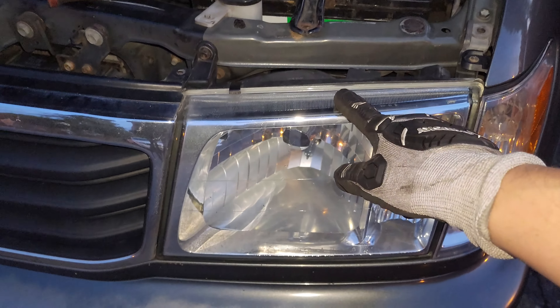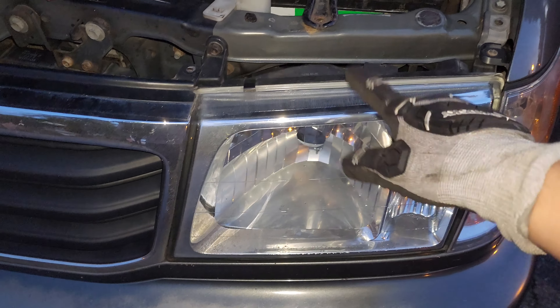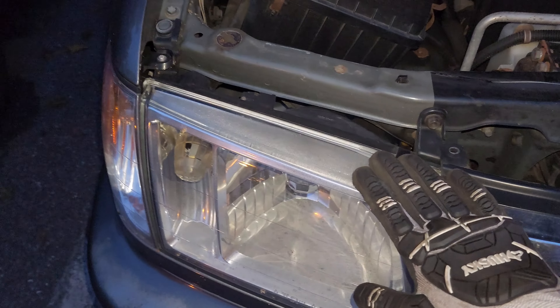Hey everybody, so today we are replacing our driver's side headlight, the low beam light here. It burnt out on me, not working anymore. Our passenger side one is working fine, so we won't replace that one.